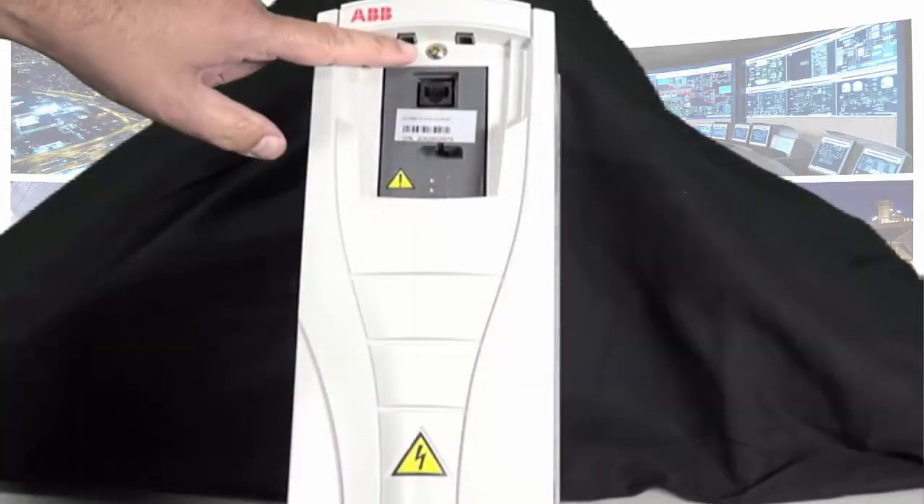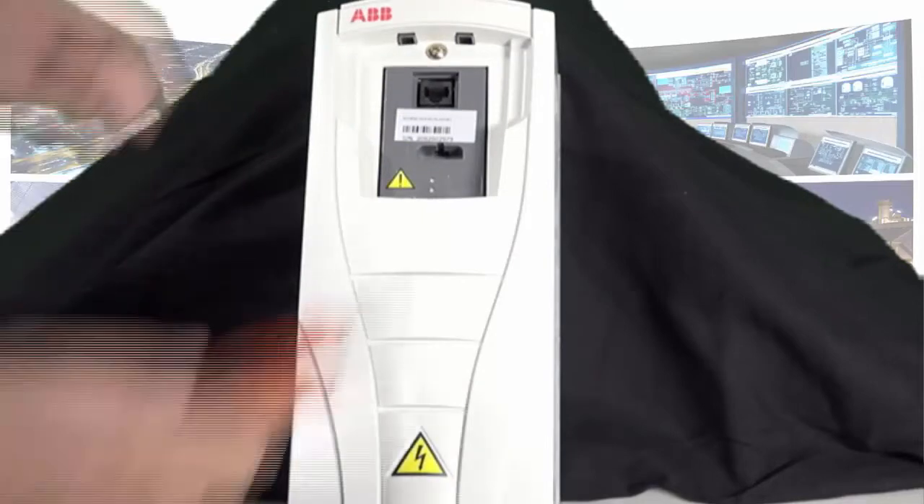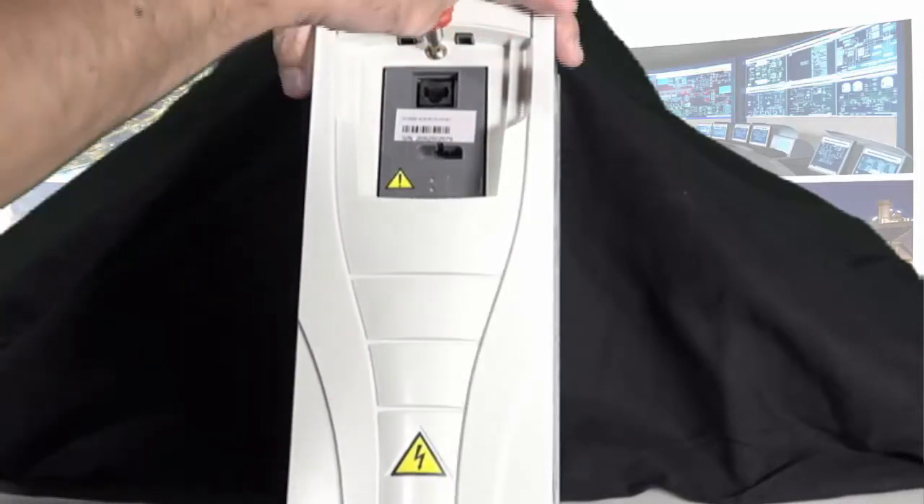Remove the keypad from the drive if it has not already been done so. Use the screwdriver to remove the screw under the keypad, located here. Under the warranty sticker, remove the skeleton.